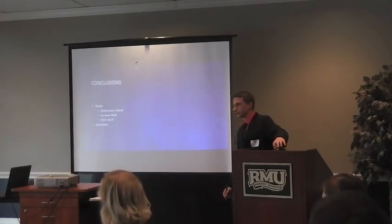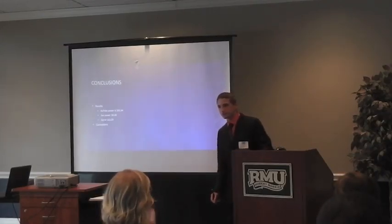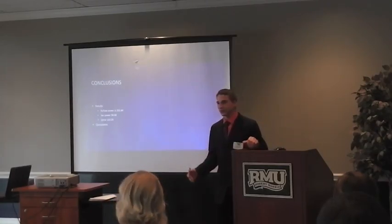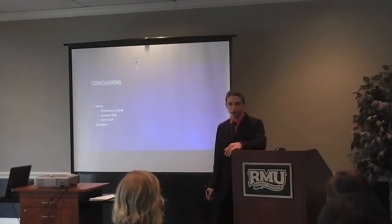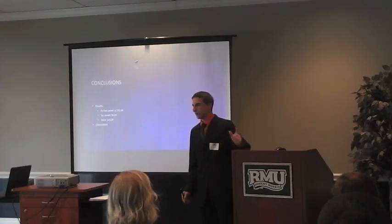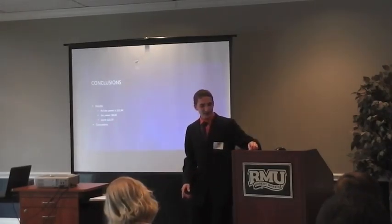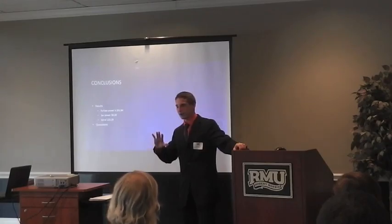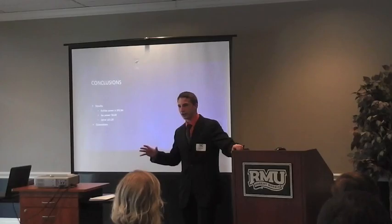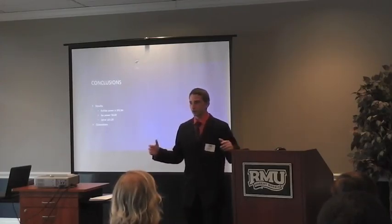Can you explain to the audience what CP stands for? CP is the coefficient of power — it's basically saying how much energy you can maximally get out of this, based on Betz's Law. By the calculations I did, seeing the diameter and design, it reflects how much air it can actually capture and how much of the energy it can transfer into the generator.